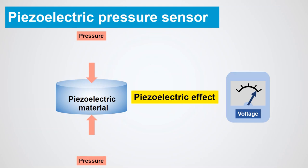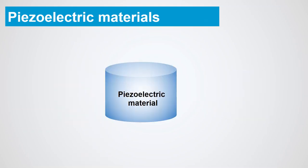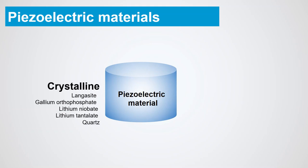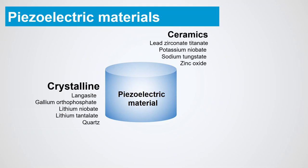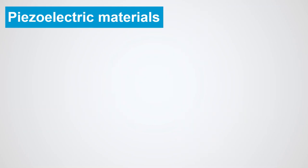The word piezo is derived from the Greek word piezine, which means press or stress. The piezoelectric effect is observed in various materials in different forms such as crystalline, ceramics, lead-free piezoceramics, semiconductors, and polymers.